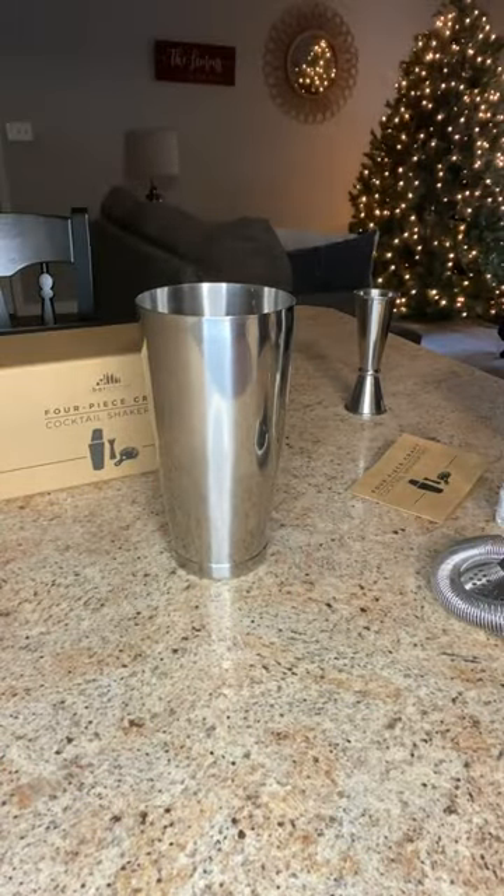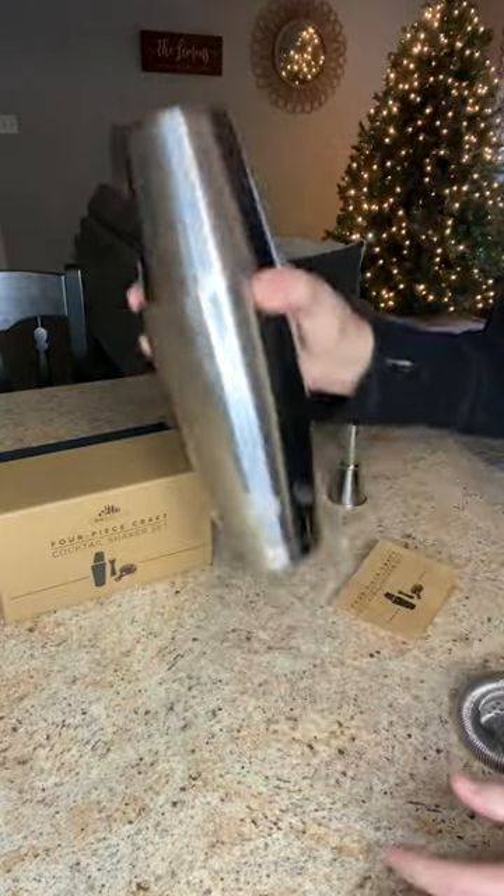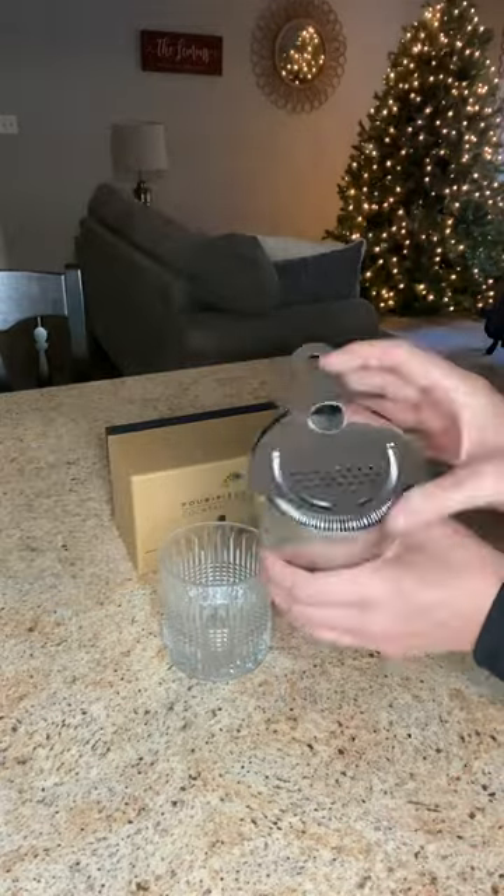So whether you're a beginner or a pro, this four-piece stainless steel set comes with everything you need to get started for a fun night at home. It also comes beautifully packaged, which makes a great gift for the holidays. If you want to be a hit at your next family event or just have a fun night in, grab yours today.